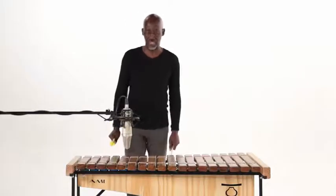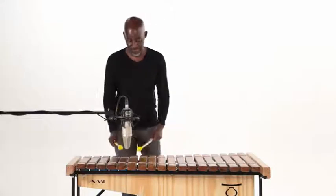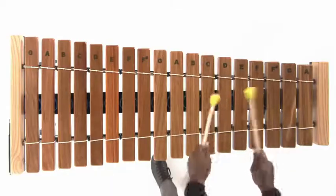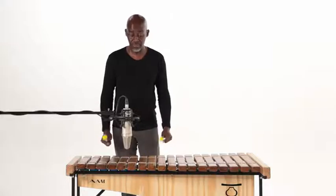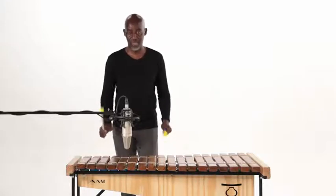A and E once. After that, you go to C and E, also once. All right, from the beginning now: B and E four times, A and E once, C and E once.